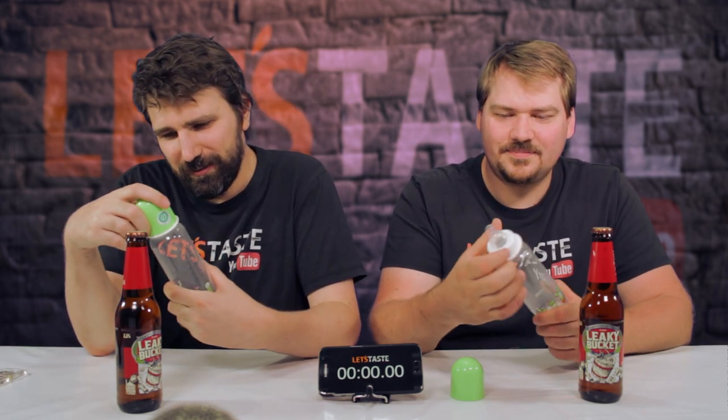Now let's try to drink a beer through a feeding bottle — yeah, a baby bottle, a feeding bottle. And this is only...